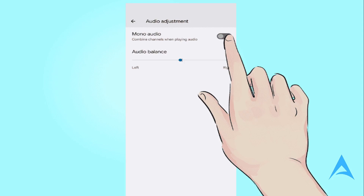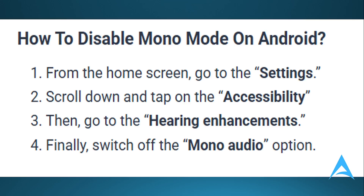The other method would be to disable the Mono Mode manually. If you're wondering how to disable this on your Android, from the home screen go to Settings, scroll down and tap on Accessibility, then go to the Hearing Enhancement section and finally switch off the Mono Mode option.